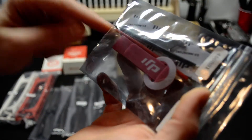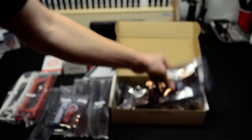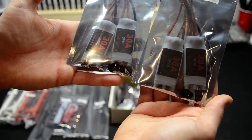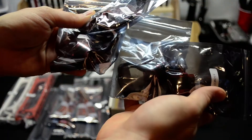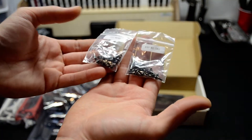You got the battery strap, some battery leads, and a tool. You got four 30-amp speed controls, and you got one, two, three, and four motors, as you can see. You got your hardware — two packs of hardware.